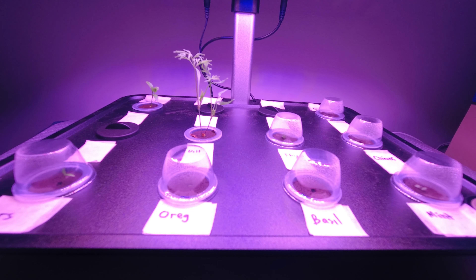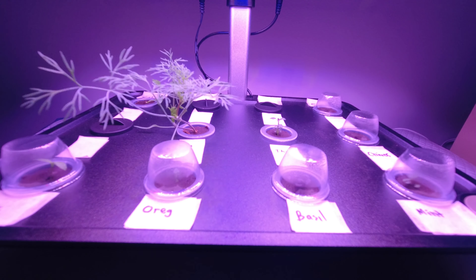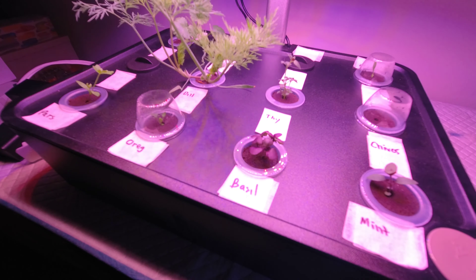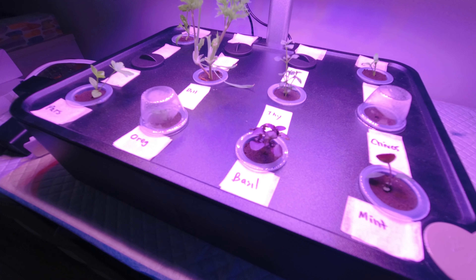Here you can see a time lapse of all my plants growing. As you can see, they grow at different rates — some grow faster than the others. But they all eventually grow and they taste really good.